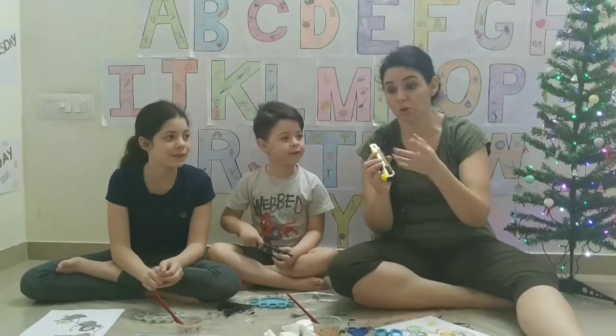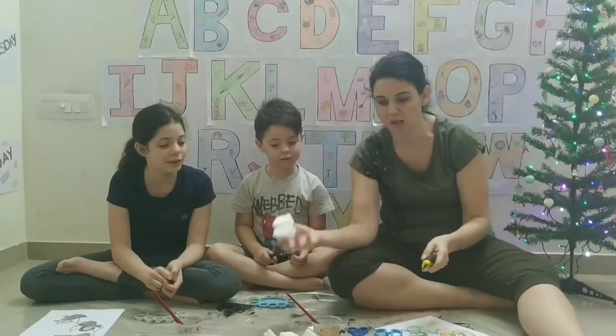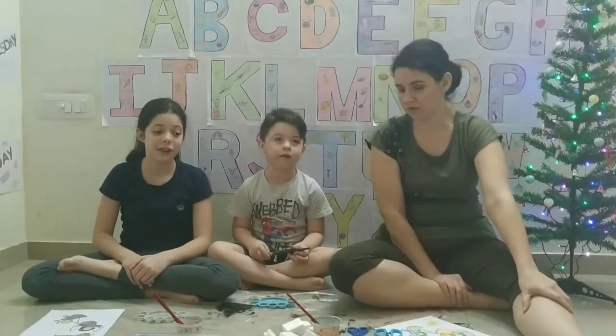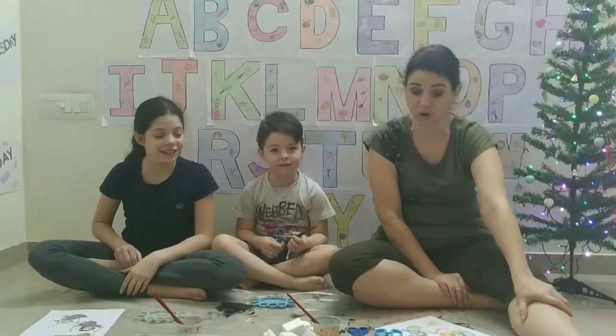We are also going to use — or I have also used — this art knife to help me cut these little shapes on the polystyrene. And that is very sharp. So it's not to be used by kids. Not to be used by kids at all.